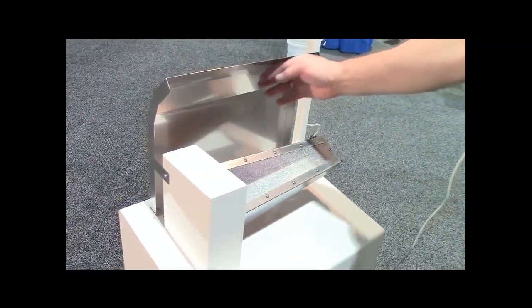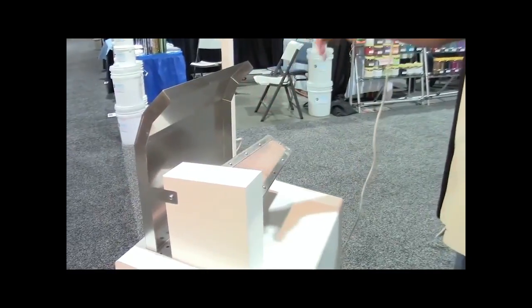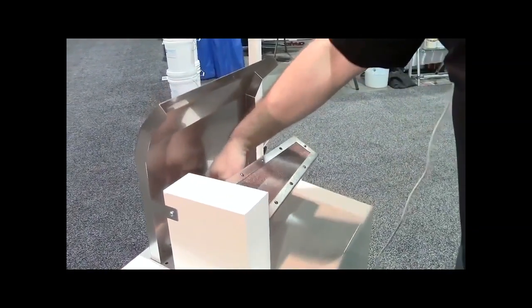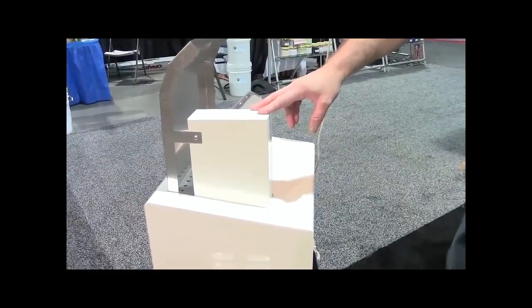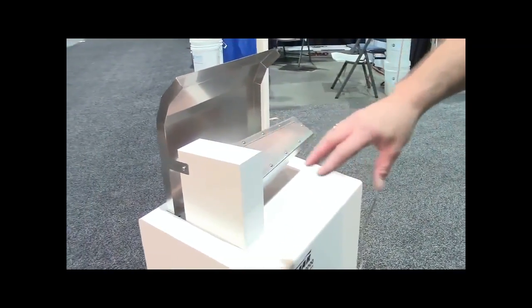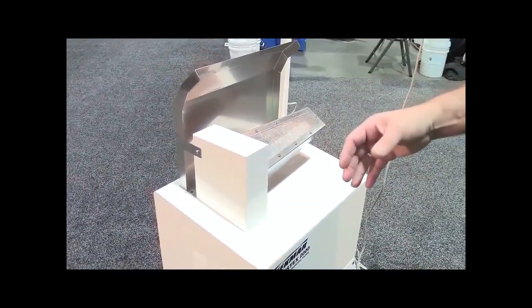You'll also notice the backsplash shield. This shield collects any overspray, takes away the vapor, and reduces exposure. There are vacuum holes at the bottom of the unit which draw away the chemical and the vapor. The unit is designed with an evaporation chamber so that any chemical that enters the system can be evaporated by the vortex of air running from the vacuum motor, so that no liquid exits the system.